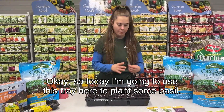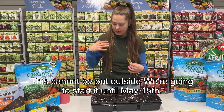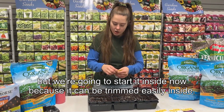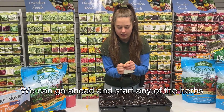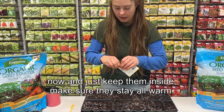Today I'm going to use this tray to plant some basil. Basil cannot be put outside until May 15th, but we're going to start it inside now because it can be trimmed easily inside. You can start any of the herbs now and just keep them inside — make sure they stay nice and warm.